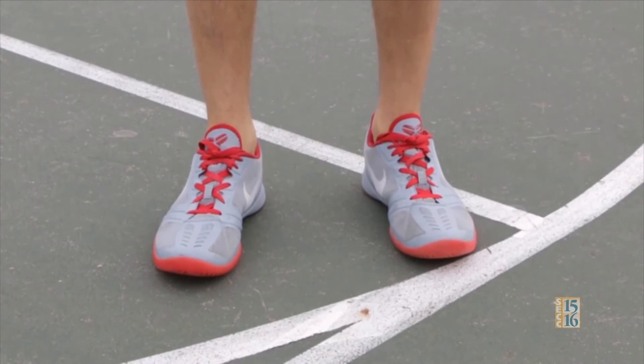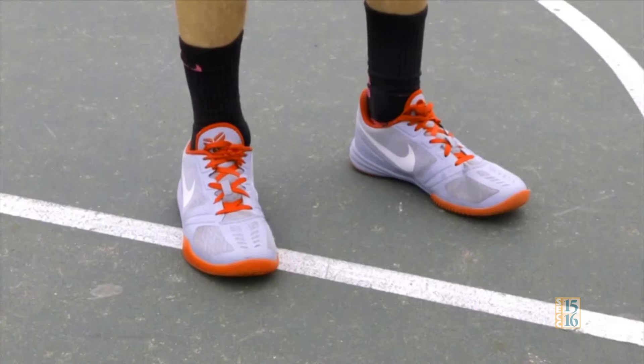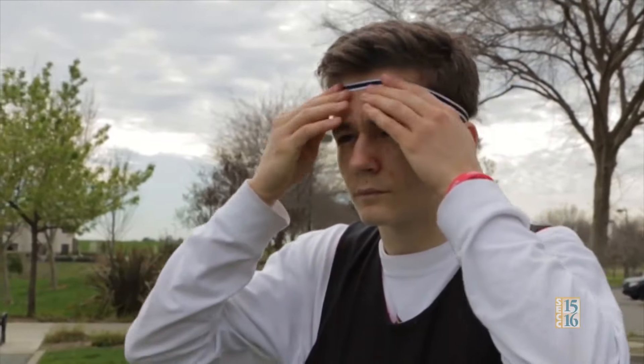First, never wear ankle socks unless you want to look unathletic. Crew socks are the way to go. And remember, the flashier the shoes, the better people think you are. And don't forget, if you want to be a basketball player, you have to dress like one too.